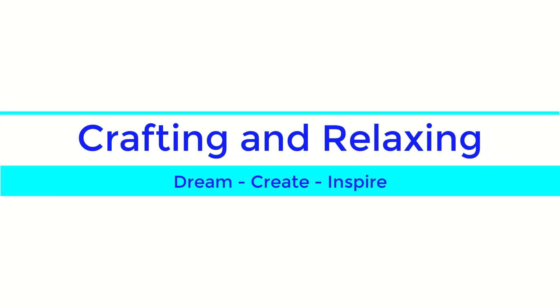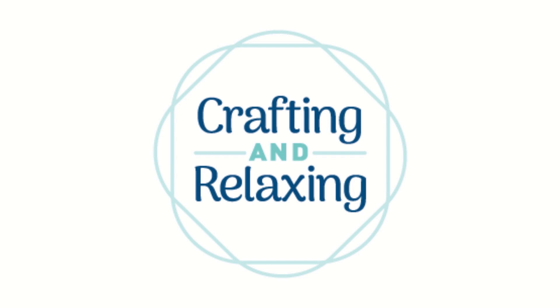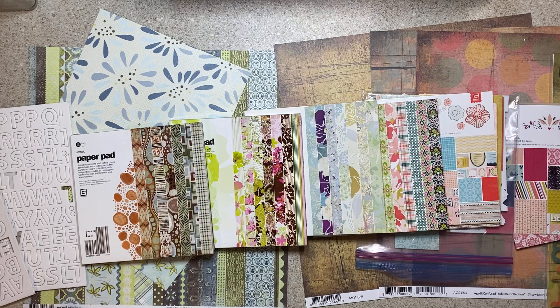Hi friends, this is Sarah from Crafting and Relaxing. Welcome, and thank you so very much for joining me. As you may have noticed, Beth from Bourbon Creek Crafts and I are doing a collab called Bringing Back Basic Gray.